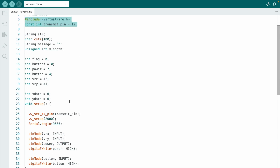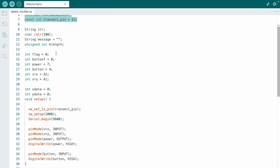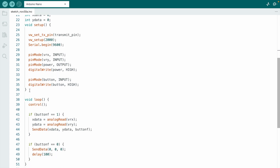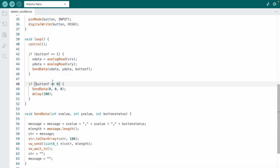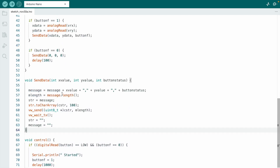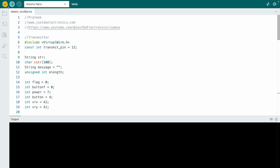Now let's look at the code. I use the Arduino IDE and the VirtualWire library — install it first. I connect the joystick module. In the void setup function and the void loop, when you click the joystick some readings become available, and those readings are sent from the transmitter to the receiver side.